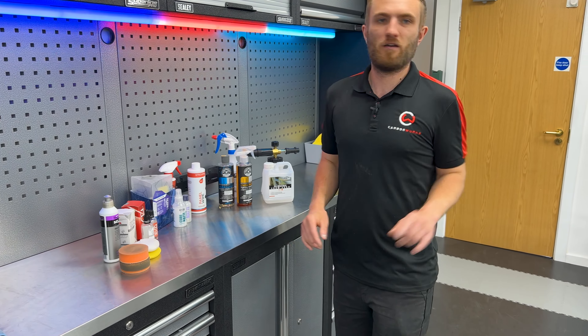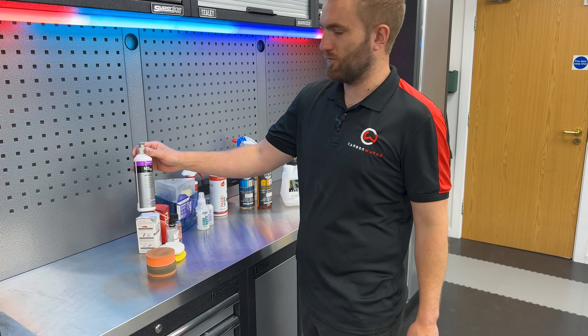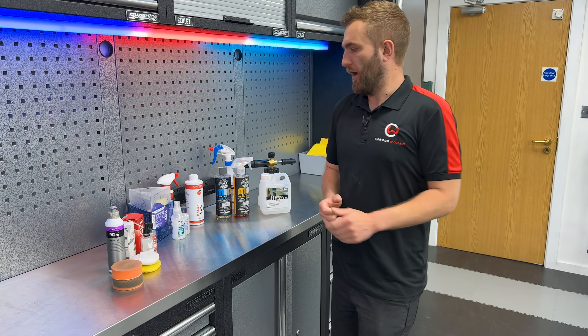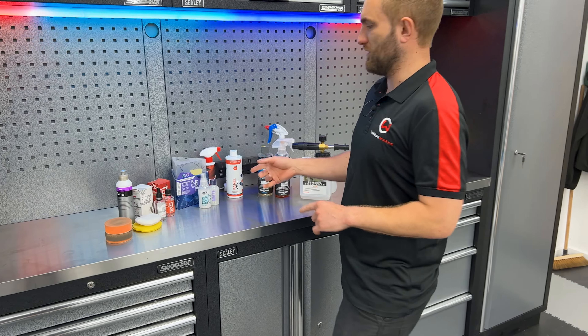We then come on to the polishing phase. Some of the gloss parts of this vehicle need a bit of finesse, so the roof and some of the trim we're just going to go over lightly with a polisher. This is a finishing polish from Koshkemi, so that'll be that — and some polishing pads for that as well.